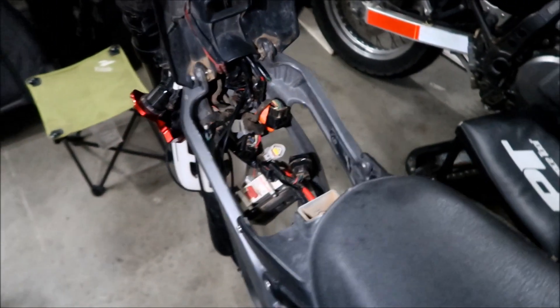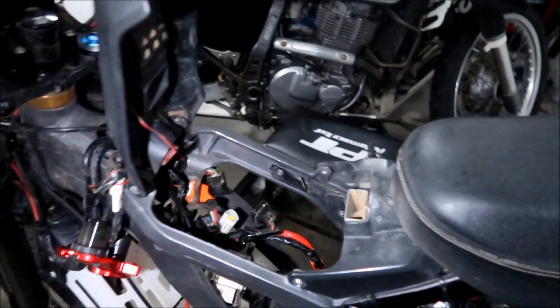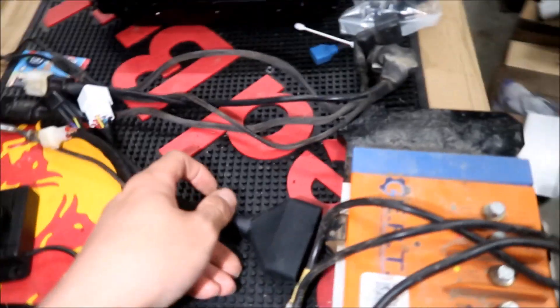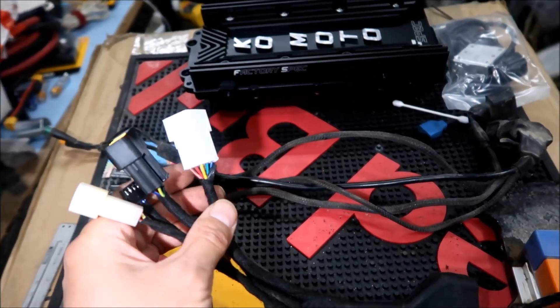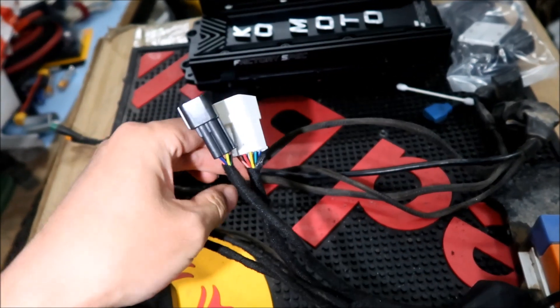The problem I'm kind of baffled with right now is there's three wires that come out - technically four, but three wires I know what one of them is. There's three wires that come out of the harness for the Kaomoto controller. There's these two that look very familiar - there's the white one and the black one.